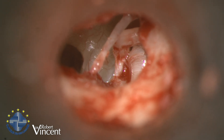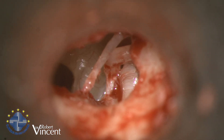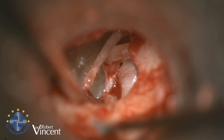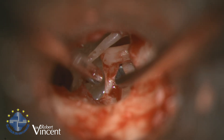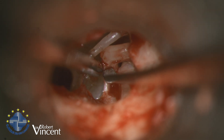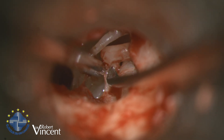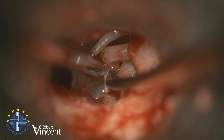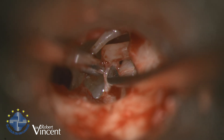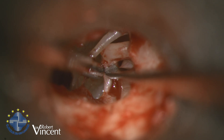The problem will be to remove the stapes superstructure. The first step is to remove the superstructure. I'm going to separate the incus from the stapes as usual. To check the ossicular chain mobility, we need to rule out malleus and incus problems, and check the stapes fixation to ensure it is completely fixed.